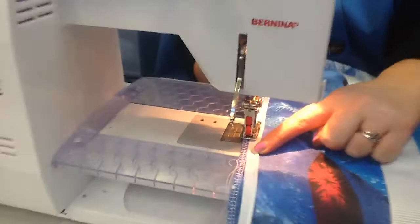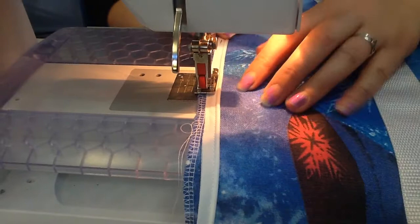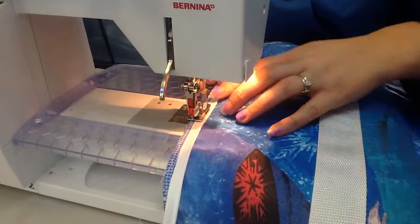You can use a different colour thread if you want — it doesn't matter because it will come out. So you're just pushing your piping cord right up against the edge of the foot and you're sewing the whole way down.